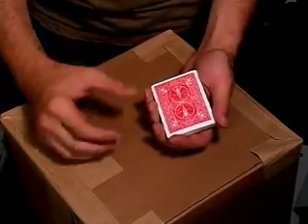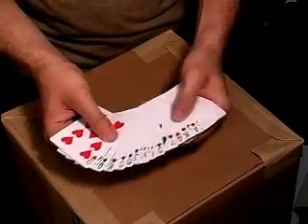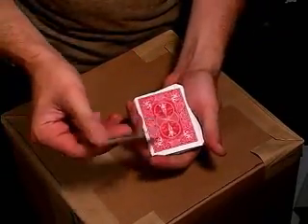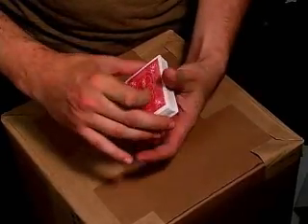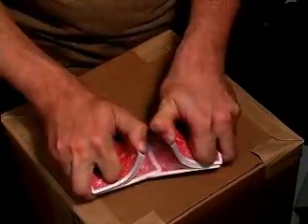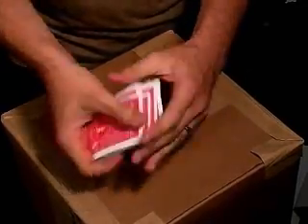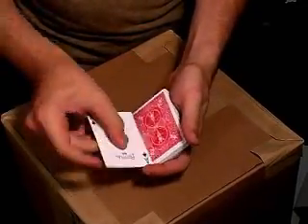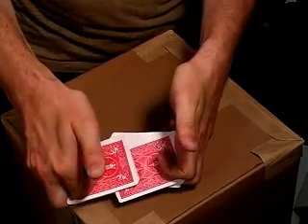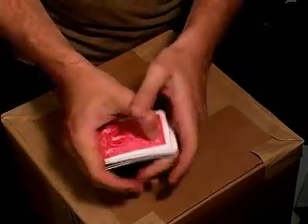This force is called the cross-cut force. Let's say you want to force the ace of spades. First, take the ace of spades out of the deck and place it on top, face down. When you're in front of your spectator, you can shuffle the cards, as long as you remember to keep that ace of spades on the top of the deck. When you're shuffling the cards, just make sure that ace of spades is the last thing to fall on top of the deck.